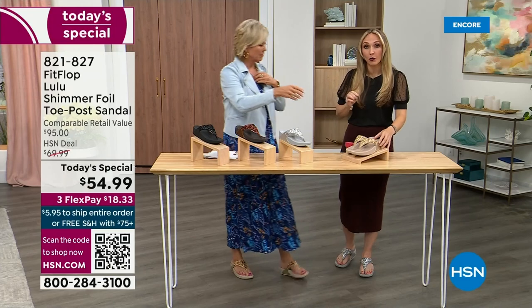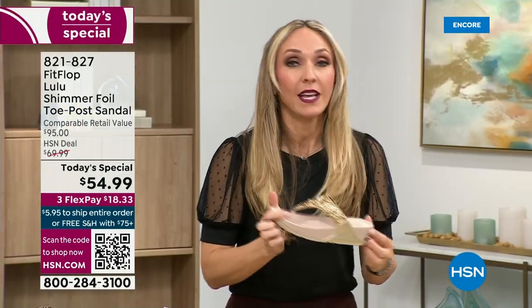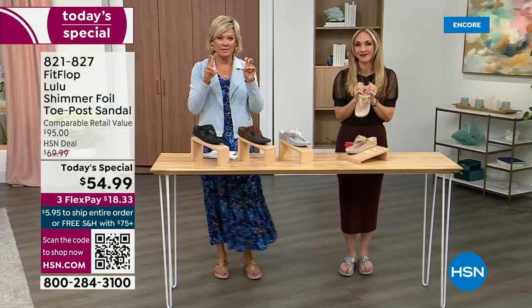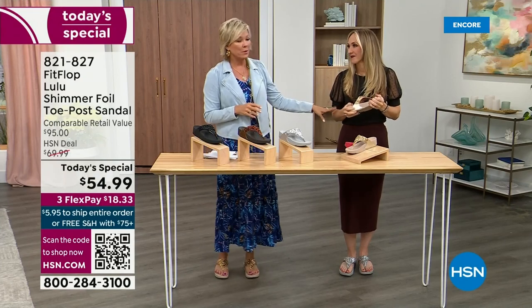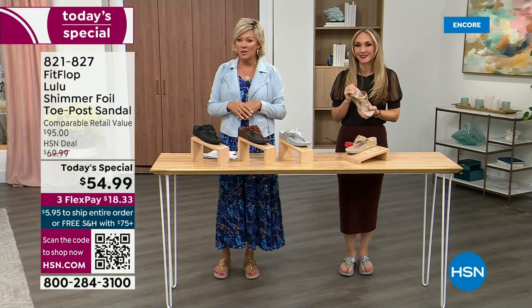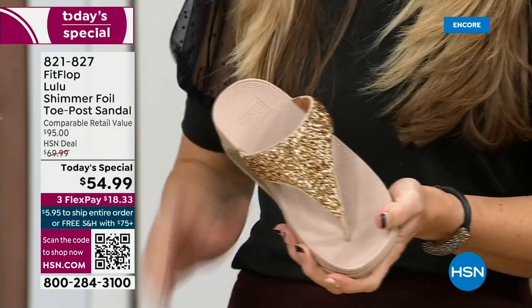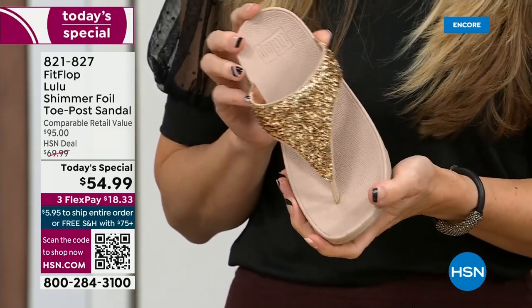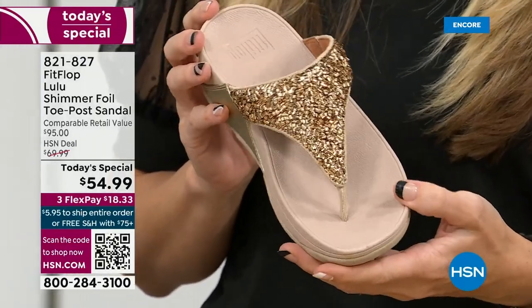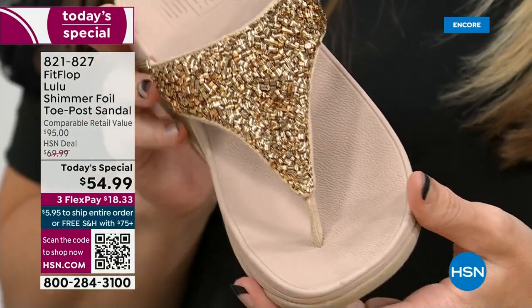FitFlop really has their finger on the pulse of fashion, and the teams work together so they can build shoes that are good for you and also high fashion. Cheap flip flops from beach stores — twenty, thirty dollars — you probably end up throwing them out after the vacation because the toe post comes out. The blown-out toe post — I don't worry about that anymore because I only wear FitFlops.